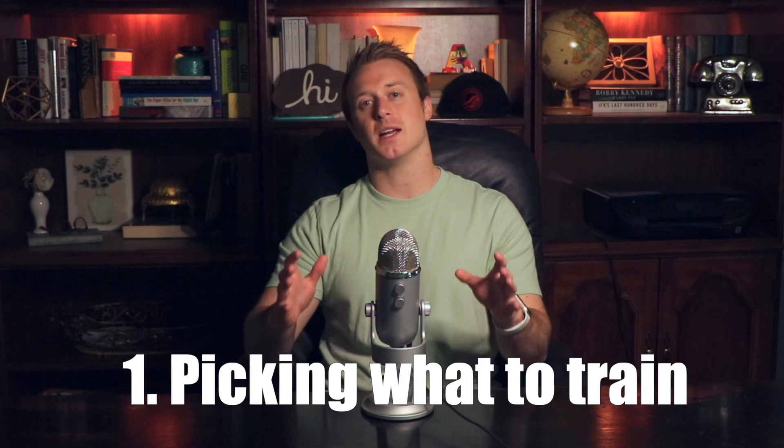The first one is the idea of picking what to train. Sometimes you don't get to pick what to drill. For example, if you show up to group class and the instructor already has a technique planned, you are forced into drilling whatever the instructor shows — out of respect. You don't want to be doing something totally different. What I'm referring to is when you have free time or open mat time and the autonomy to select what to drill.